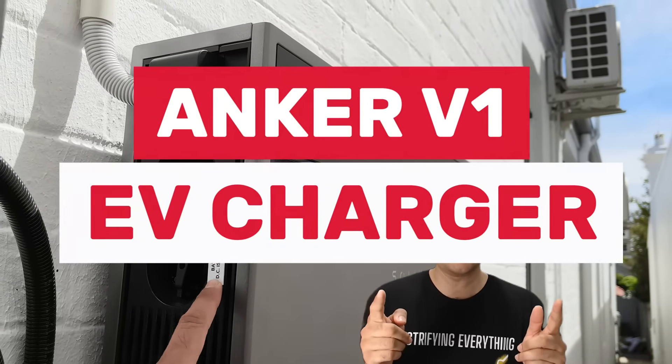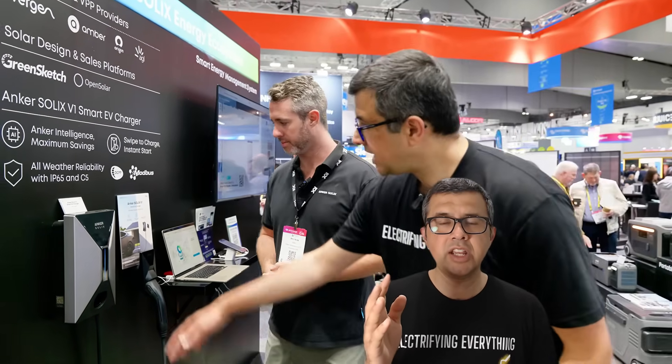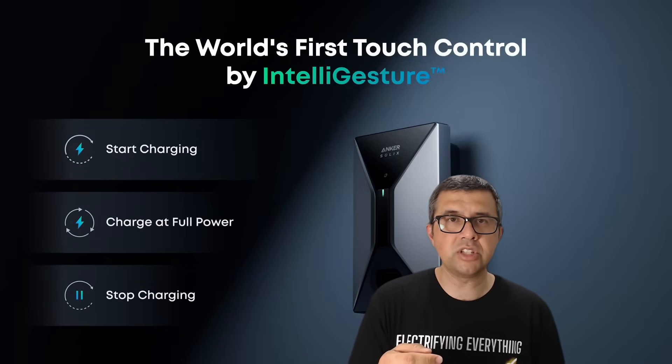Let's go on to the second new thing: the Anker V1 EV charger. It's a cabled charger and it was announced at All Energy Australia at the end of October. It's available immediately across Australia and it integrates well into the Anker Solix X1 battery system. I know a few people have got them and they're quite happy with it. An interesting feature that's quite unique is gesture control — you can also use the app if you don't want to use gesture control.